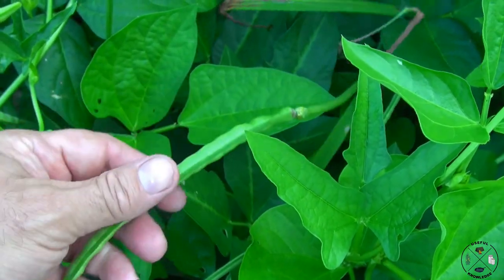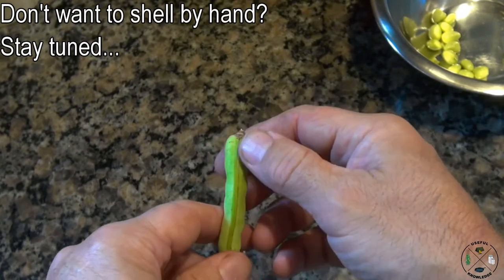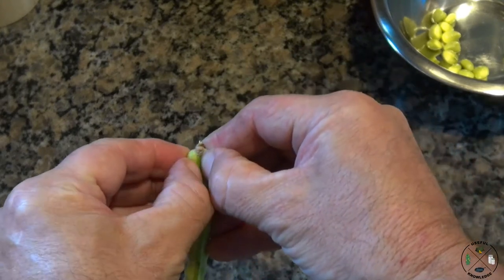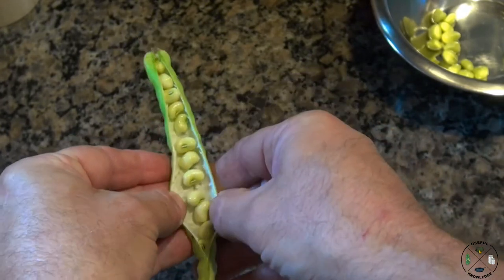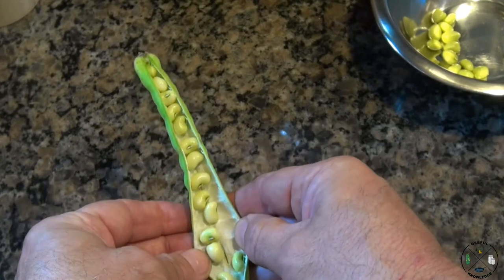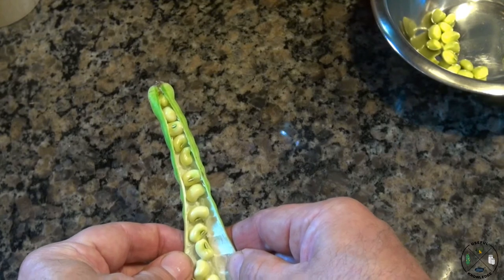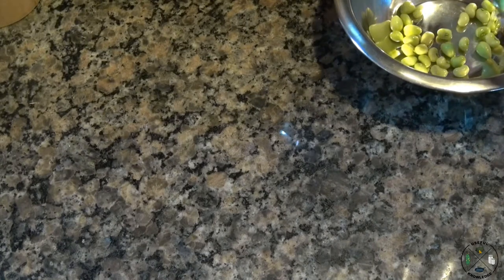To hand-shell peas, take the upper part of the pea pod and look for the outside — all pea pods are curved inward just a little bit. Go to the outside and pop it open right there, and it'll just kind of unzip. Different varieties of peas are a little bit different, but the ones I plant do this every time. Some can be harder to shell than others, and then you just put those in a container and move on to the next ones.